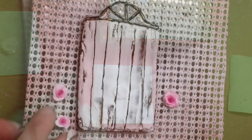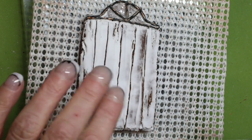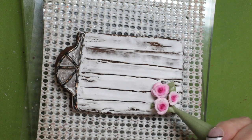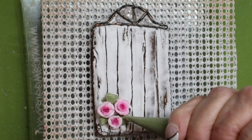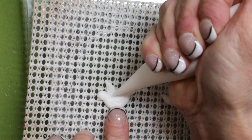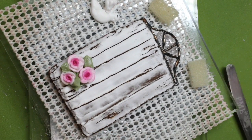Transfer them to a piece of parchment paper and allow them to dry, then place them on your cookie and pipe a few leaves around the roses. Assemble your 3D birds and attach them to the top of the window archway.